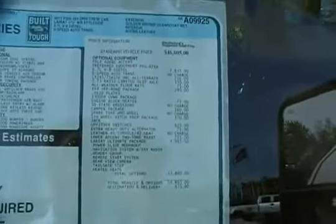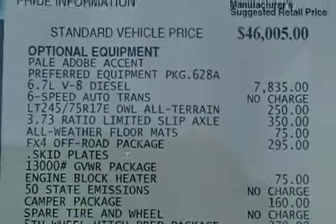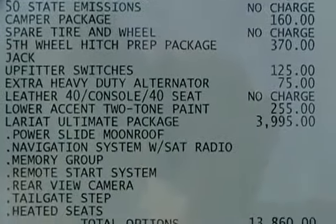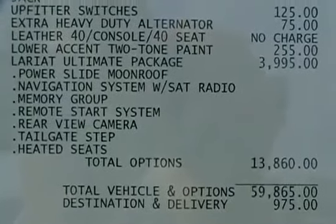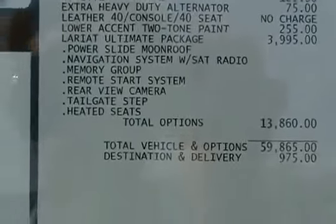Beautiful two-tone leather interior — that's called the all-new Adobe Leather for 2011. This is a Lariat Ultimate Package. You can see right there at the bottom all the options it comes with: Lariat Ultimate Package includes the Power Slide Moonroof, Navigation, Memory Group, Remote Starter, Rear View Camera, Tailgate Step, Heated Seats, and tons more.